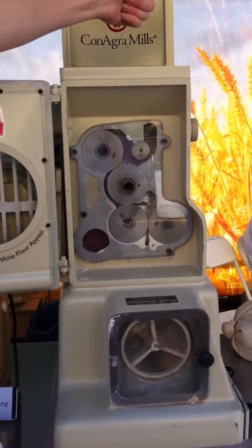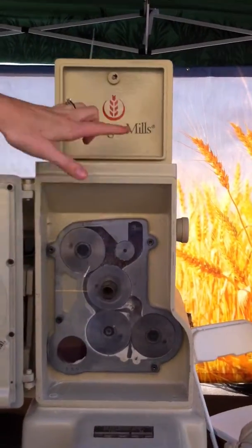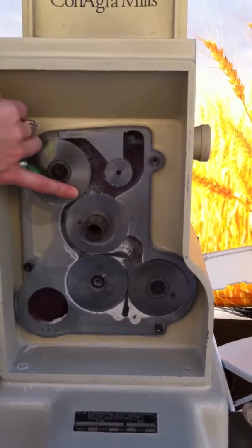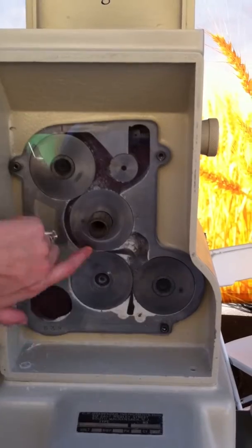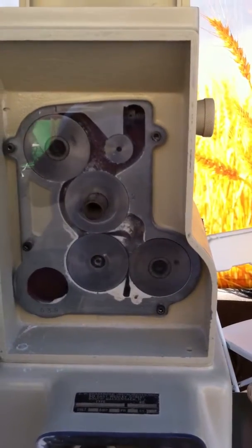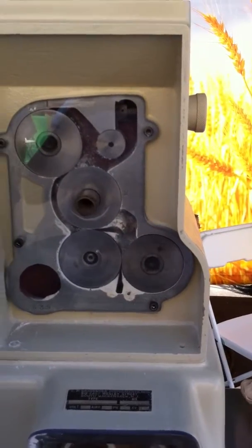When the wheat kernels come to the mill, they would go through a break roll process. You can see there are three breaks happening in this demonstration — one here, one down here, and one there. The rollers are closer together and move faster as it moves down the process, and the wheat is broken into smaller pieces.